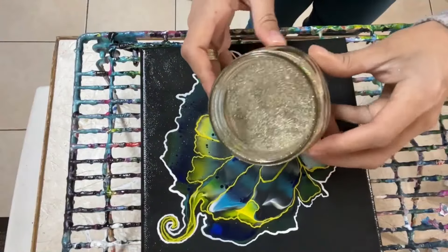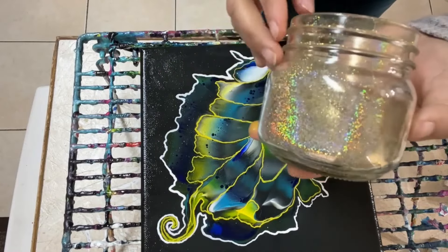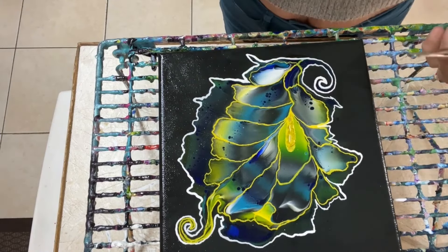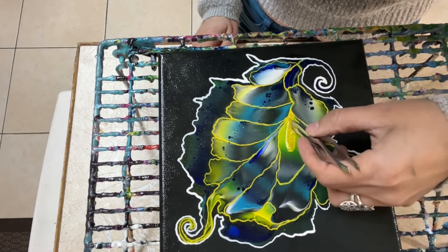Let's add some texture by adding some glitter and micro pearls. This is Pirate's Gold Glam Powder and micro pearls from EnchantingFineArt.com. I added some glue and placed some of those micro pearls on top, and then I sprinkled a little bit of glitter.